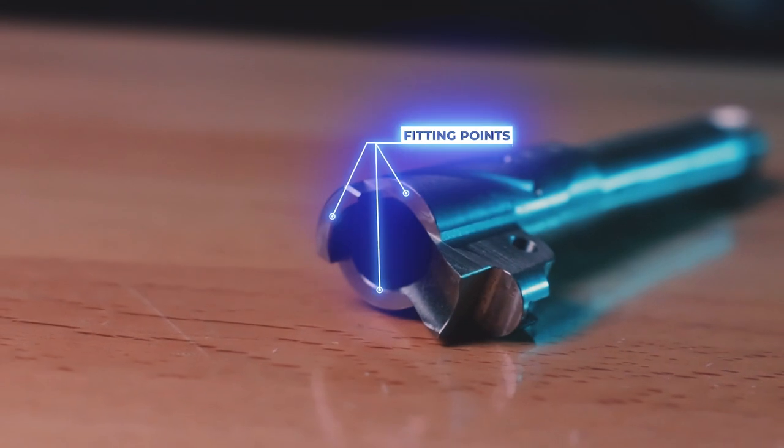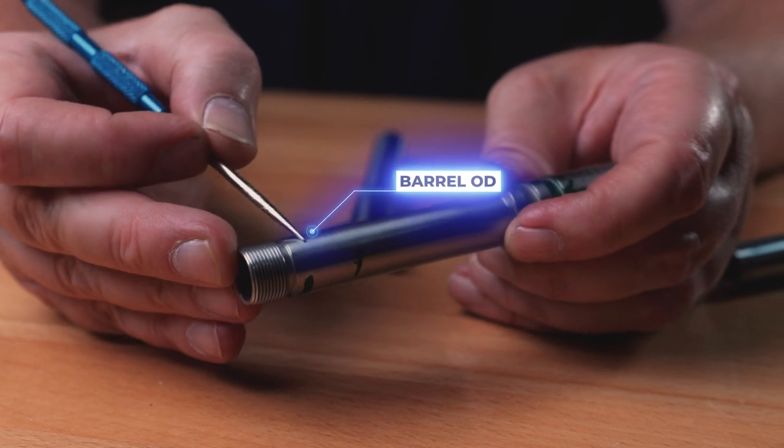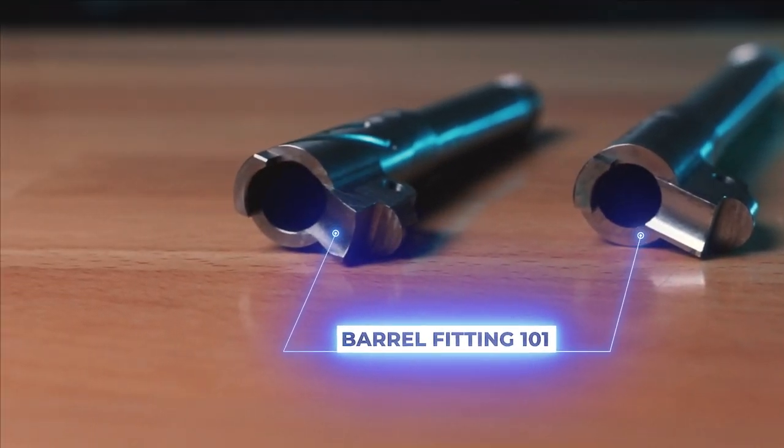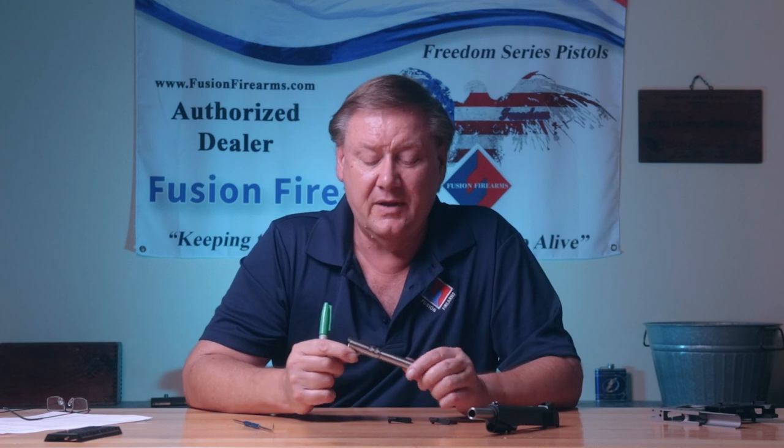Barrel Fitting 101. Hi folks, Bob Silver from Fusion Firearms. Today we're going to start with some basics. We did get into a barrel fitting video a little bit ago and it went on for an awful long time with a lot of information for people to take in. So what we've decided is we're going to break it up — you're probably going to have six, seven, eight barrel videos on different ways and different areas of fitting. So this is going to be basically just 101.